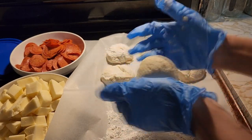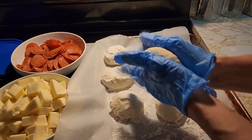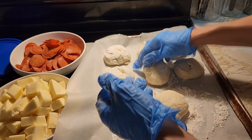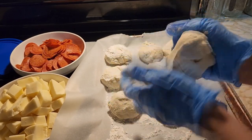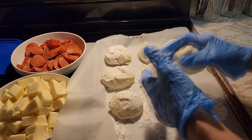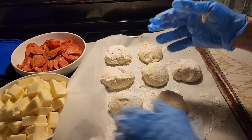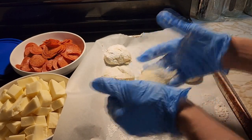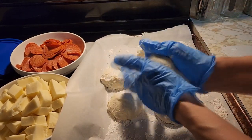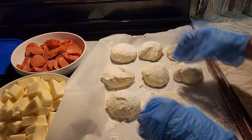You just fold it, fold it, fold it like that. Put a little flour on it so it doesn't stick to the parchment paper. While this gets to raise for a little bit before we actually make the pepperoni rolls, we're going to grind our cheese. Get them all nice — a little ball, put a little flour on top and on the bottom, and let them raise.